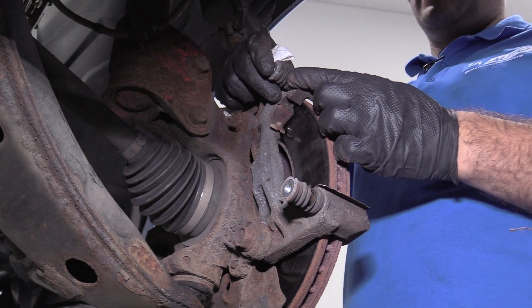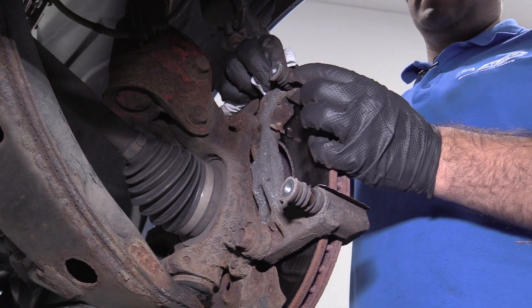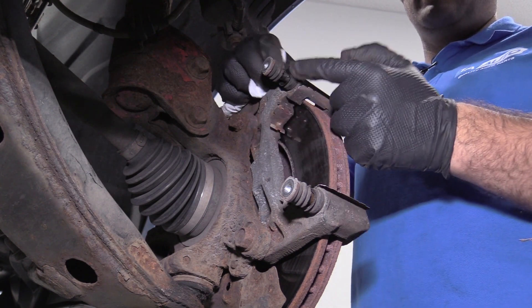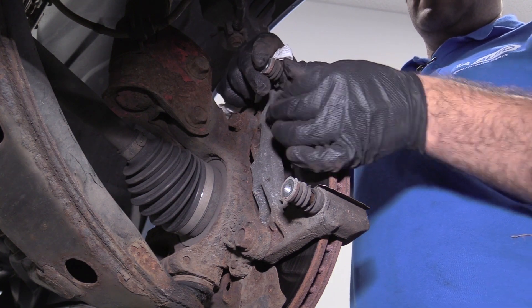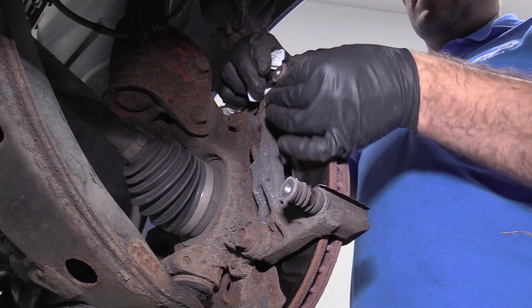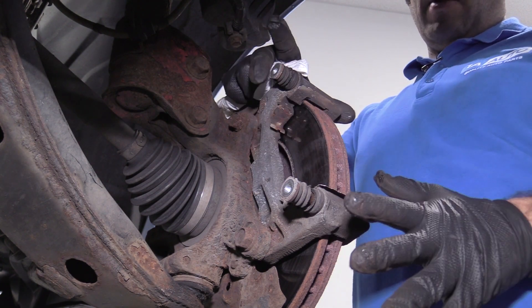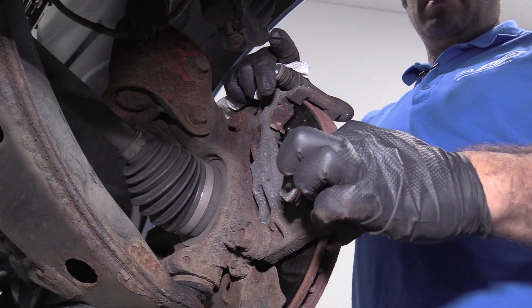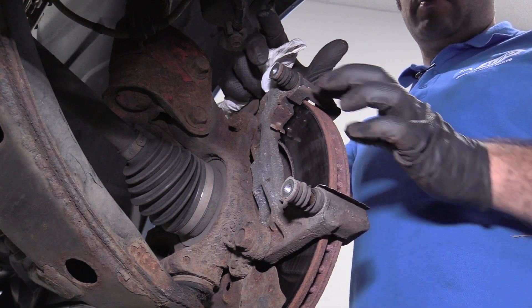If this was all in good condition and the slides were moving in and out just fine, you'd want to keep the boots intact — if the boots are ripped open, dirt and debris gets in there and they can seize up. So this one's no good. But if everything was in working condition, you could clean these pad clips up and reinstall them.